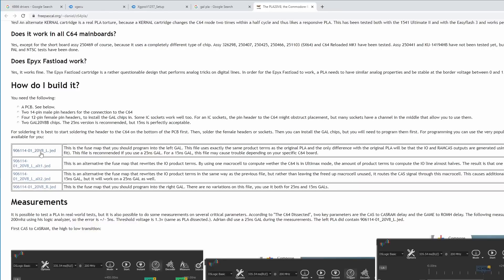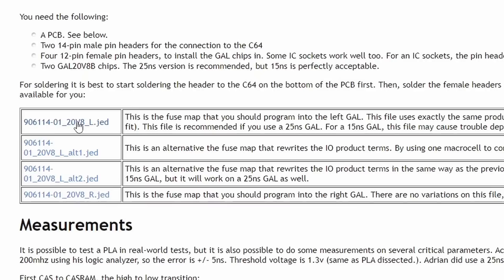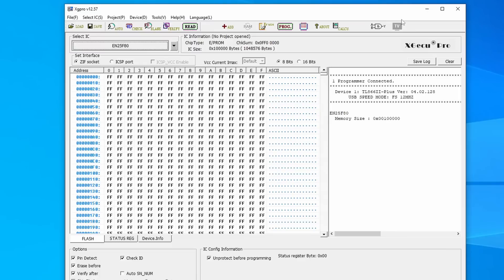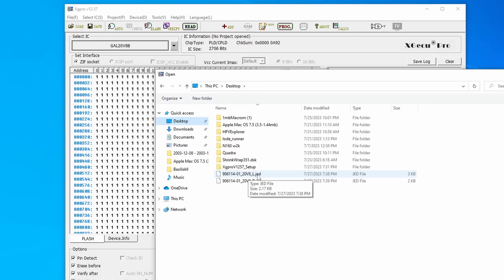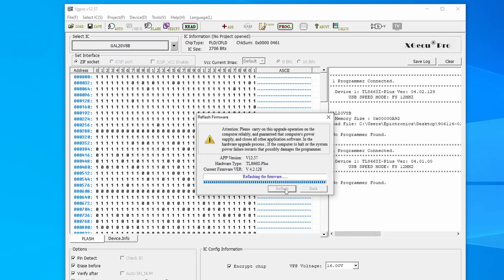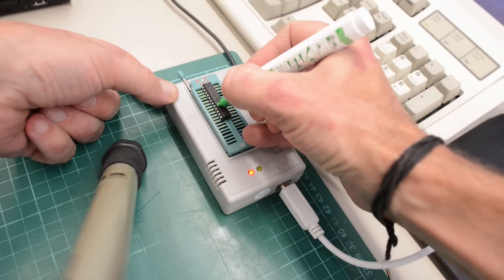Next we need to download two files — you can easily find them by just googling for PLA 20V8. First we download this file for the left chip, and we also need this file for the right chip. Then we fire up the XG Pro and insert the chip for the left socket. We choose the correct chip in the list, load up the file for the left chip, and hit program. Apparently I need to refresh my firmware — luckily it was successful. So let's hit program.